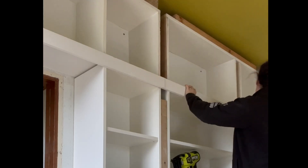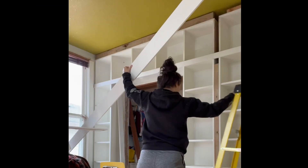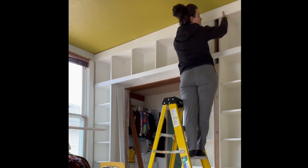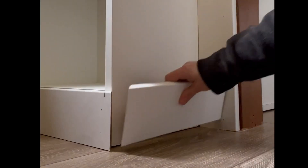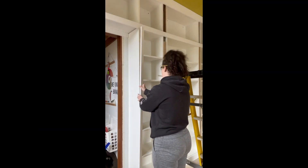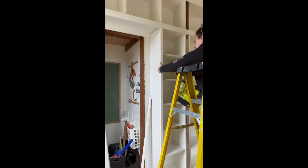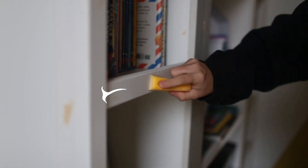Once trim starts going on, things start to look really good — it starts to feel like this thing has been here all along. I used a few different widths of trim to cover all the edges and fill any gaps, and my compound sliding miter saw and brad nailer were my BFFs during this whole process. Having a cordless brad nailer is absolutely clutch. I've got the Ryobi HP ONE+ brad nailer and it is a workhorse.